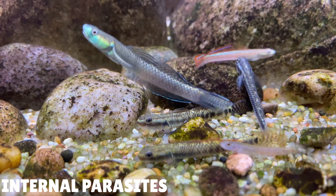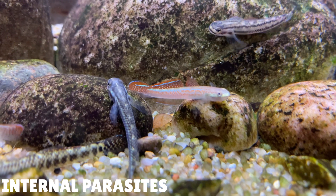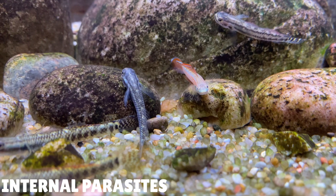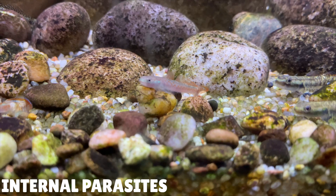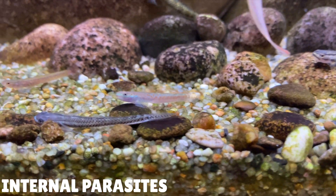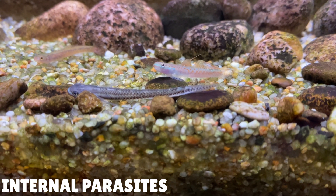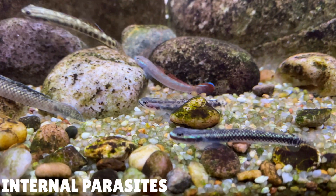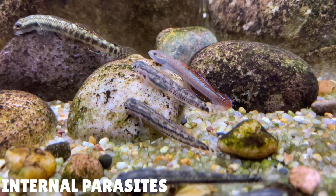My next tip is about deworming these gobies. All Stiphodon gobies are wild caught. They can breed in fresh water but when the eggs hatch they need salt water to survive, making raising the fry very difficult in the home aquarium — so any Stiphodon gobies you see in your local fish shops have come from the wild. These gobies have some scavenger characteristics; most of the time they'll be scavenging for food off the bottom of the riverbed, which means they may end up eating worms or parasites. Once parasites or worms are inside the fish, they'll start to steal nutrients — so you might see your gobies eating a lot but all those nutrients are just going to waste. The parasites are essentially starving the gobies of nutrients and food.